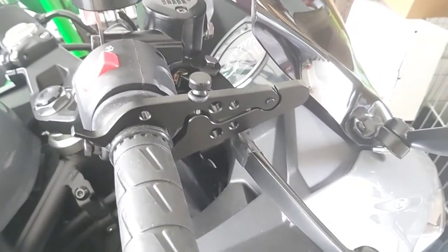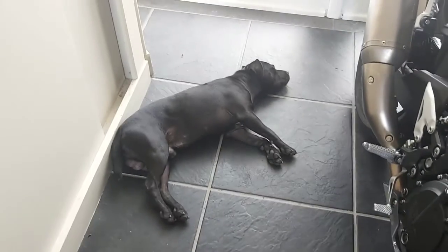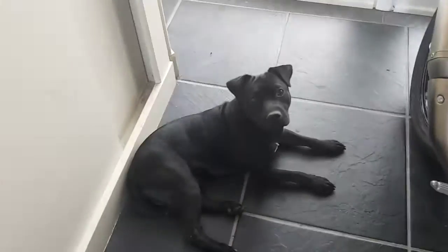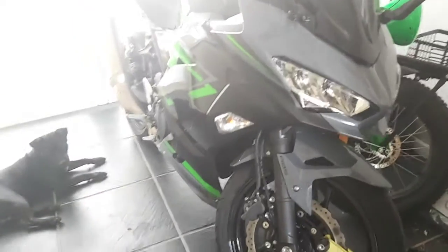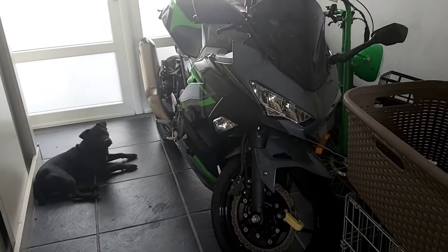The dog is also liking the motorcycle a lot — Spiky, yes, he's also all black. But this is for me now complete. Have a nice day, bye bye.